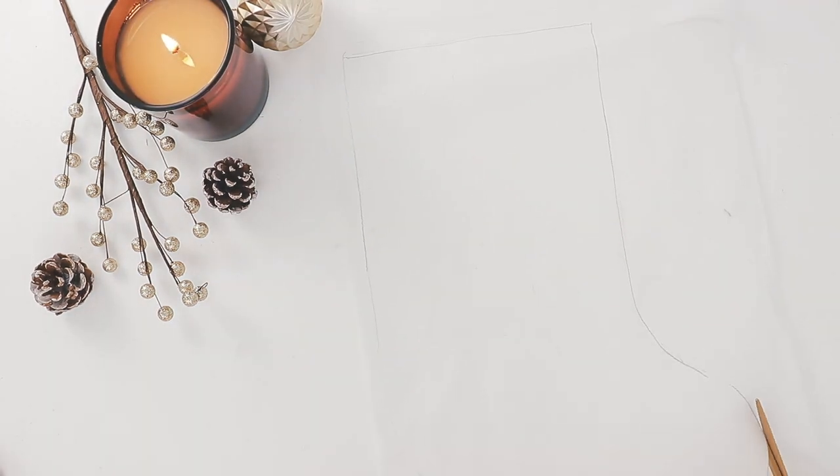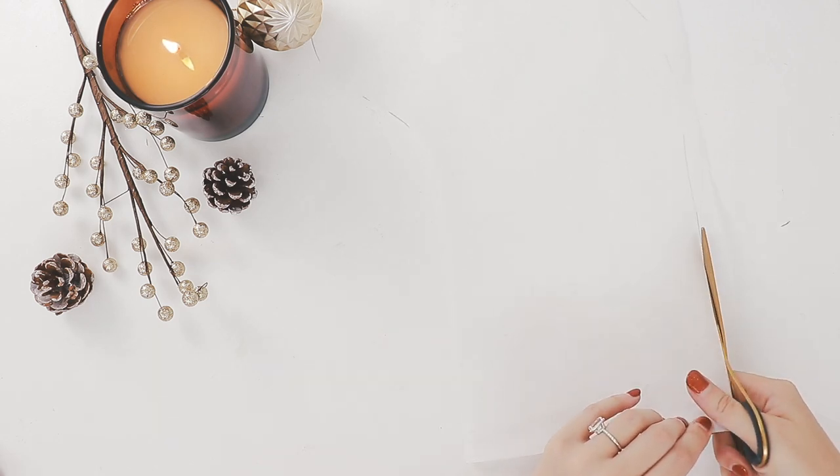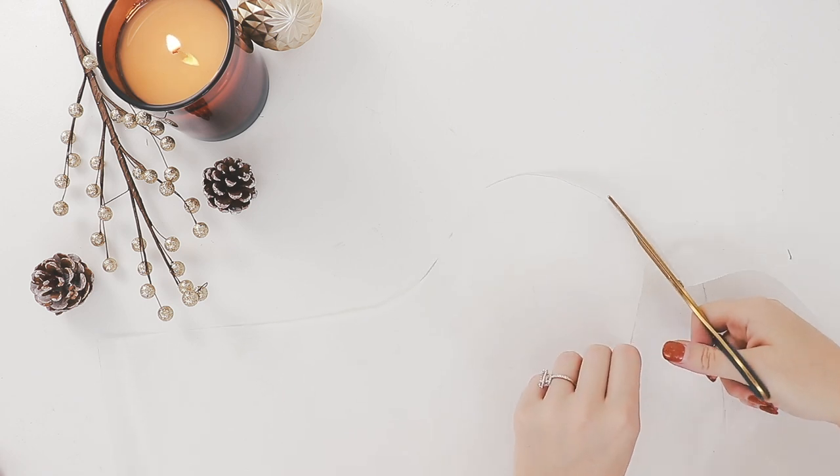I drew up a pattern for the style of stocking I wanted to make. You can do this too, or trace a stocking you already have. I drew mine on baking paper then cut it out. Remember to include seam allowance — I'm using a one centimetre seam allowance.